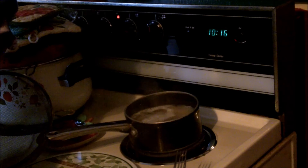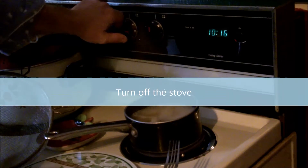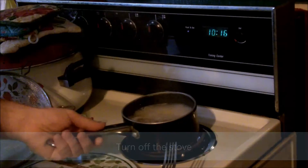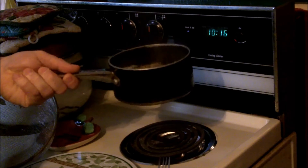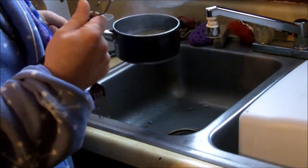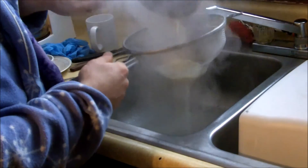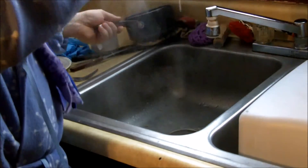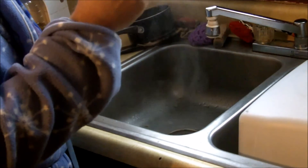It's finished cooking now. So, I can turn off the stove. I am turning off the stove right now. Now, I can remove my pan from the stove also. Now, I need to strain the spaghetti. This is a strainer. You pour the spaghetti into the strainer. And, all the water drains through these little holes.